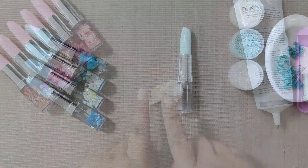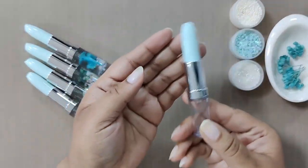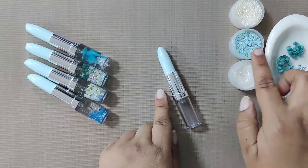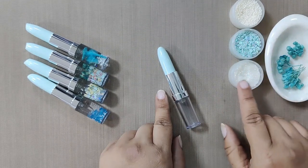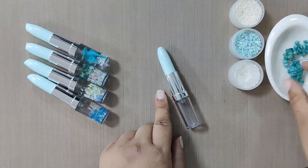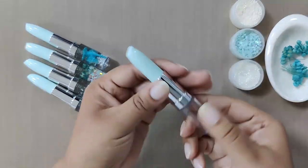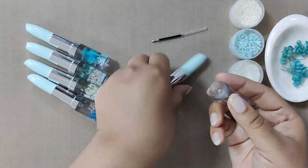Now let's move forward to the next one — the light blue lipstick pen. For this pen we picked up snow white flower pearls, light blue round sequins, sparkling dust, and lastly some pretty blue dry flowers. Let's quickly open up the pen and then remove the cap from the bottom cylinder.